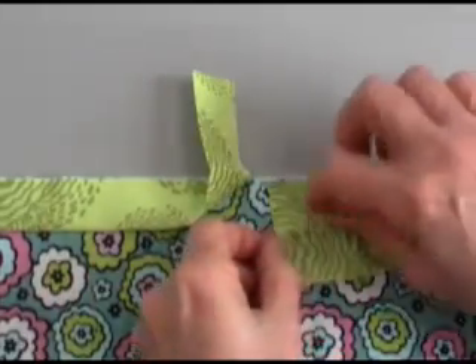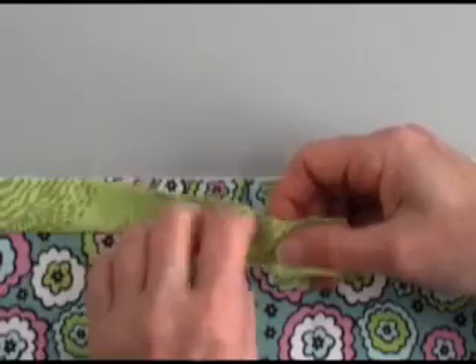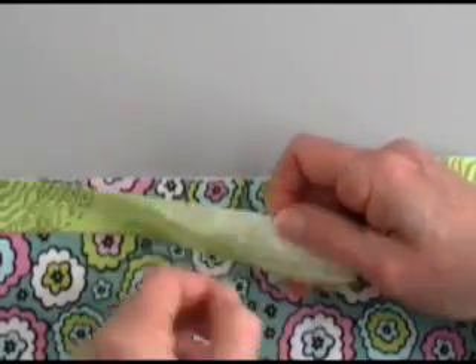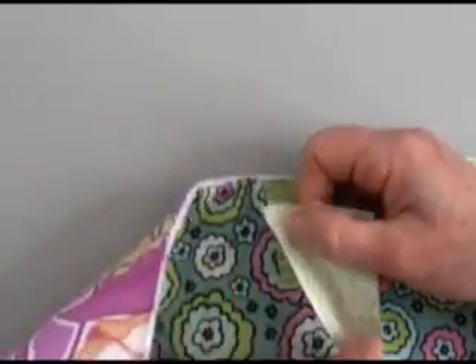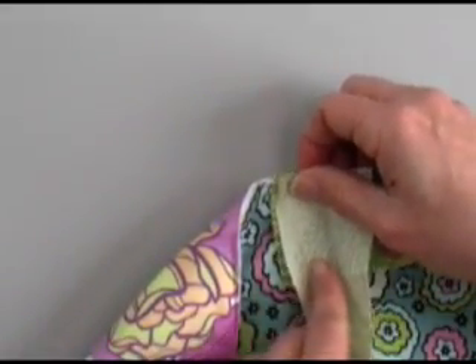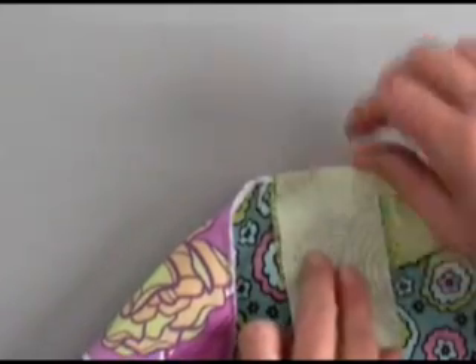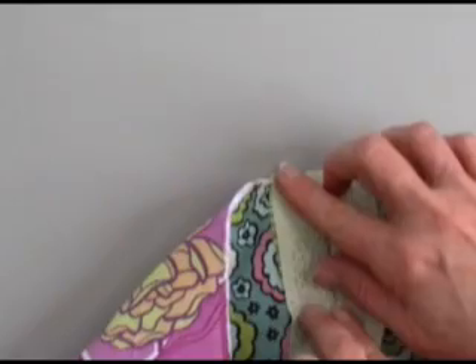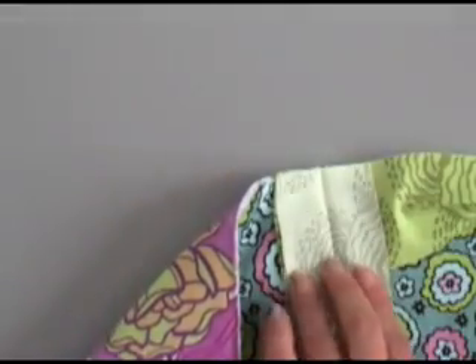Then you're going to open each tail up flat — on the beginning it's right side up, and on the ending tail it's right side down. You're at right angles with right sides together, and the corners all match up. I know it looks awkward, but it's like a magic trick.